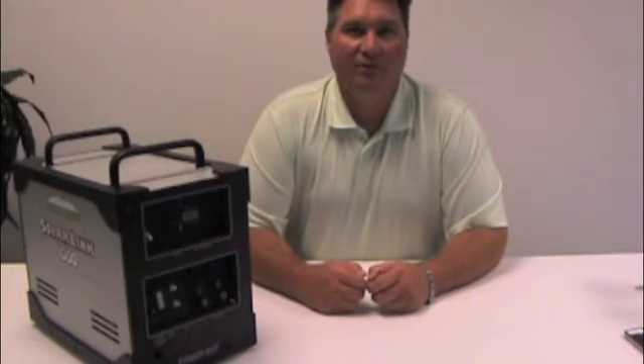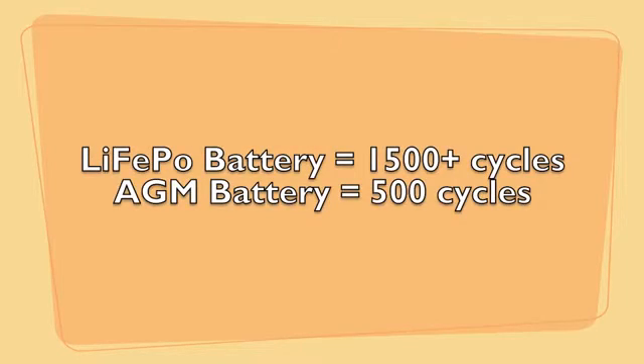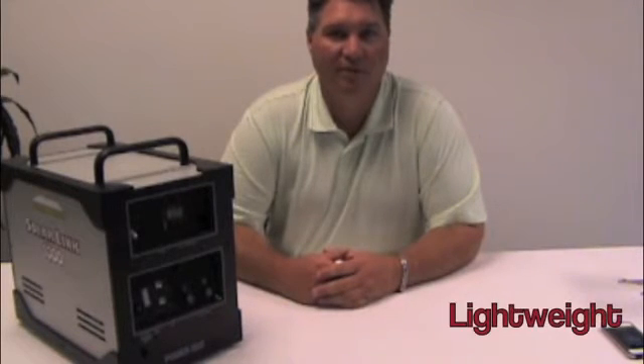Most portable electric systems use AGM SLA batteries, so why did we decide to use LiFePO4 instead? LiFePO4 is a relatively new lithium cathode material developed at MIT. This battery technology can also be found in many tools we use in everyday life, such as smartphones, tablets, and portable power tools. While they may cost more than AGM batteries, LiFePO4 batteries have many benefits that justify the cost, such as longer run time, faster charge time, longer shelf life, and they weigh two-thirds less than comparable AGM batteries weighing between 110 and 130 pounds.